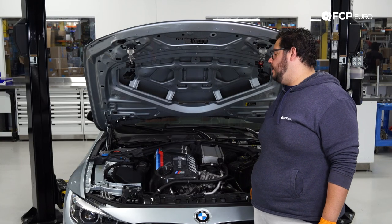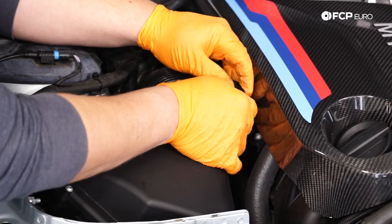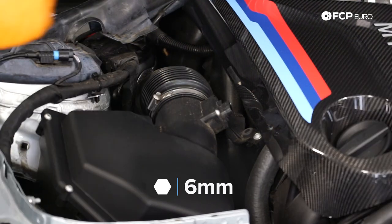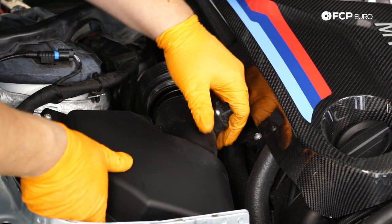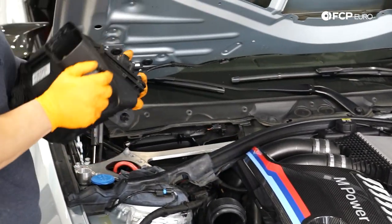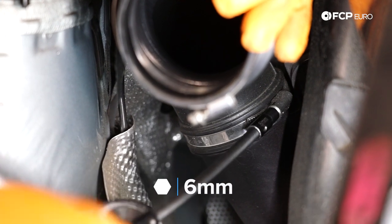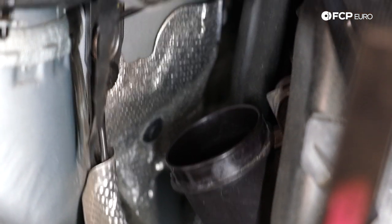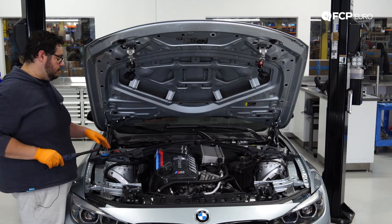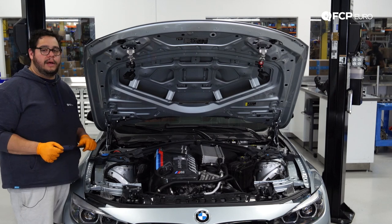Now focus on the right-hand side. Start by disconnecting the mass airflow sensor the same way we did on the other side — be careful with your beauty cover and tuck it under there. Use a flathead screwdriver or 6 millimeter bit for that hose clamp, then pop the air box up. Again, just two rubber grommets hold it into place. We have one more clamp to release on the inside of this elbow using the same 6 millimeter bit or flathead screwdriver — just give it a little twist and it'll come right off. With that removed, take a moment to clean up the work area and the spaces where these intakes are going to be sitting.